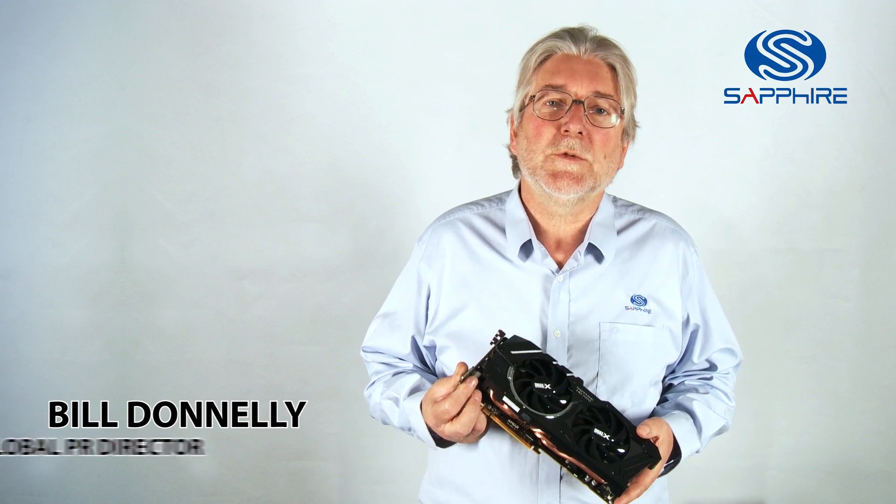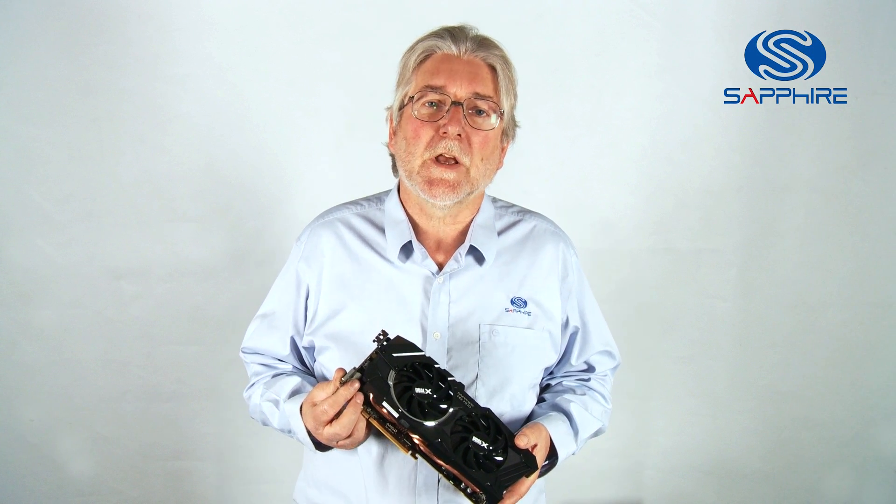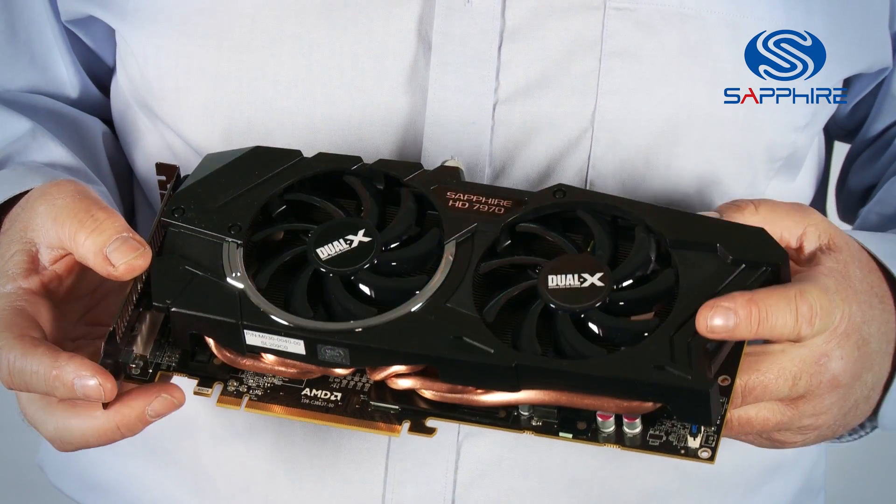Hello, I'm Bill Donnelly from Sapphire Technology, and today I want to introduce you to a new family of graphics cards that we've branded Dual X.